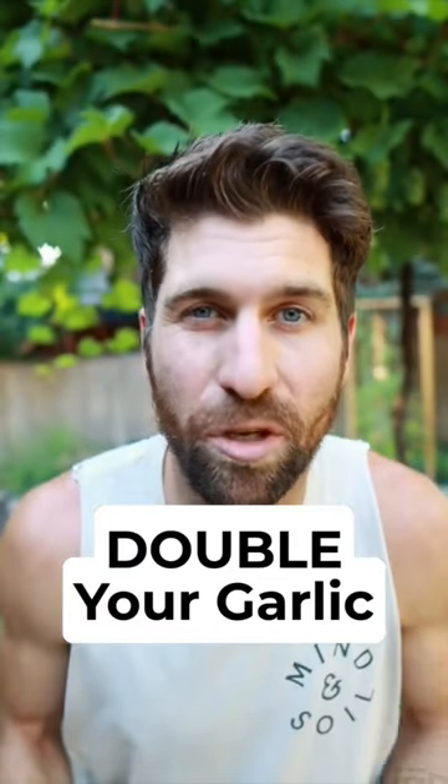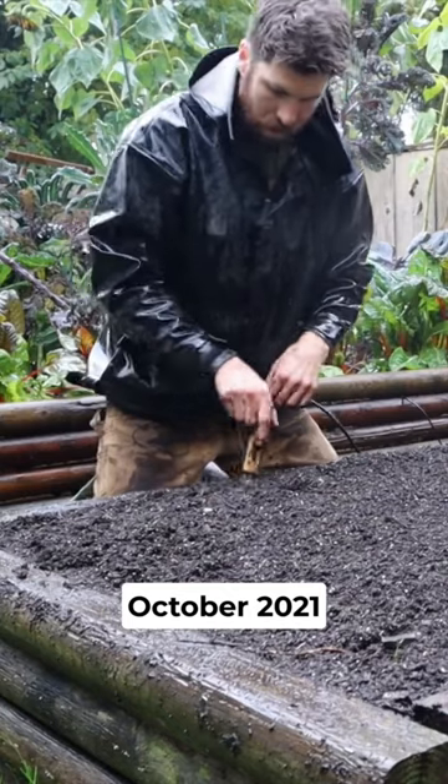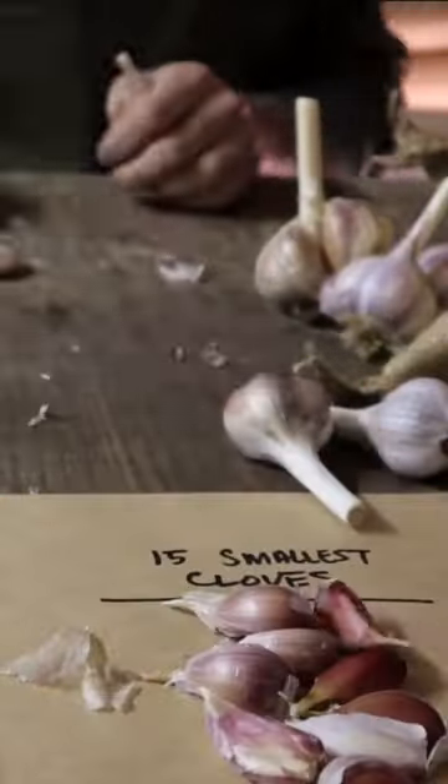This one tip will double the size of your garlic heads this season. Last fall, I was curious what impact the garlic clove size would have on my harvest.